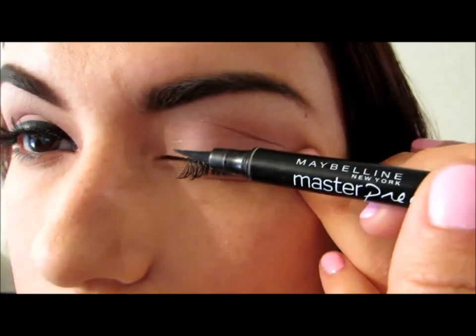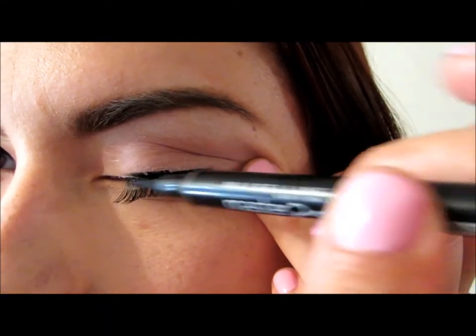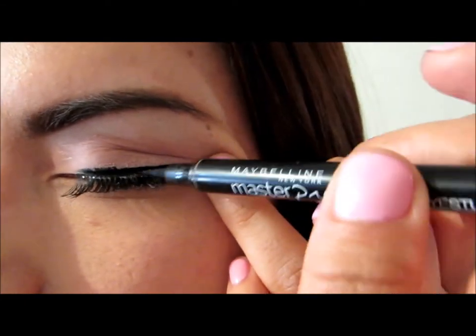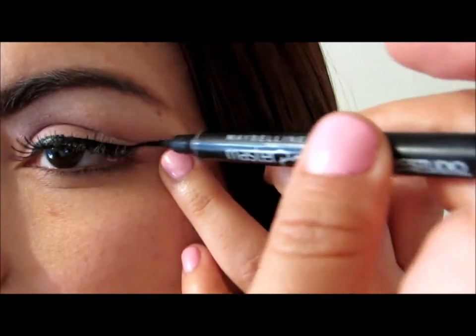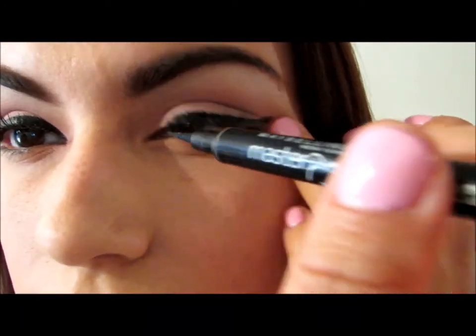I am applying my favorite eyeliner by Maybelline, the Master Precise Eye Studio Eyeliner in Black. You have to make sure you apply it so that it covers the little bend of the strip of the eyelashes.